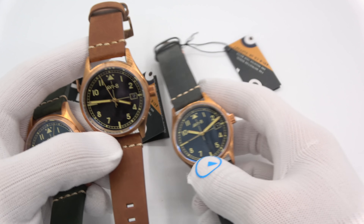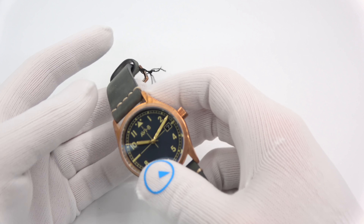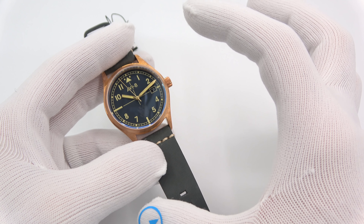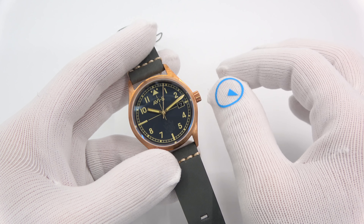Like the other AV8 I reviewed — the Bader one — it comes in a massive box with an extra strap, a guarantee card or plate done in bronze, which is pretty cool. Extra strap, spring bars included. It's a big presentation, very nice.